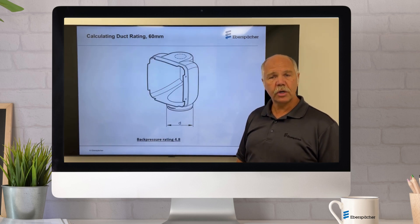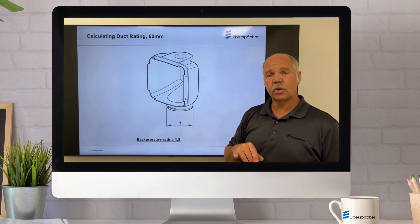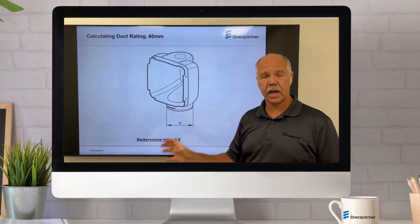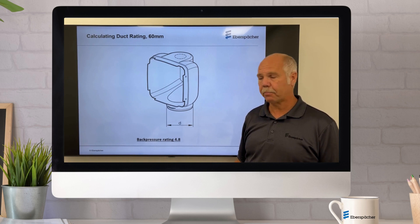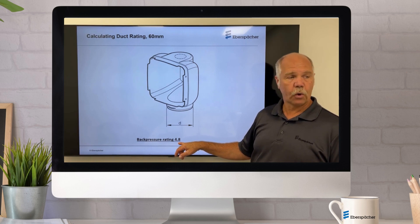To change the hoods — because you can put 60 millimeter or 75 millimeter on the heater — the straight hood has a back pressure of 0. But a 90-degree hood, if you're doing an installation at a very tight location, actually has a very high back pressure. A 90-degree hood at 60 millimeter is actually 4.8.